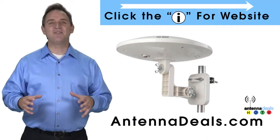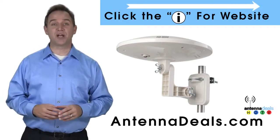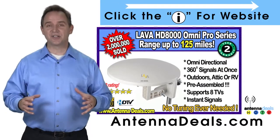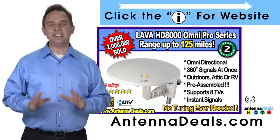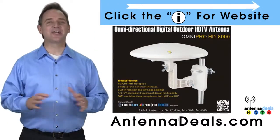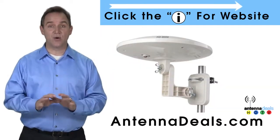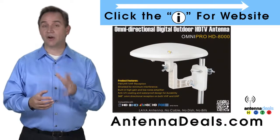The Lava HD 8000 Ultra 4K Omnipro Omnidirectional Amplified Outdoor Antenna with no wind drag is a great choice. The 8000 has zero wind drag and is omnidirectional with 360 coverage of all TV signals — just set it and forget it, no adjustments needed. This all-weather antenna is great for rain and snow areas, and is also ideal for boats and RVs because of its simple wind-resistant design.